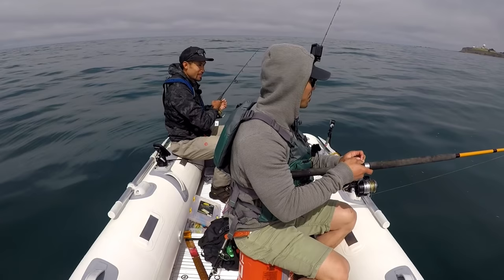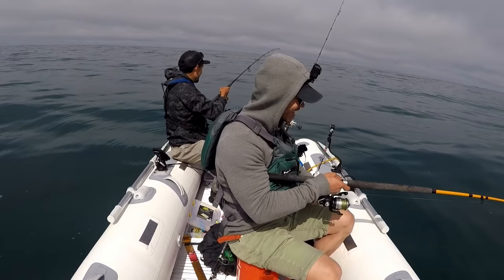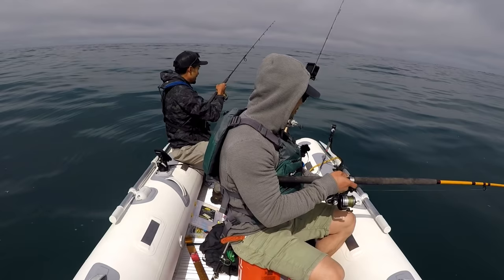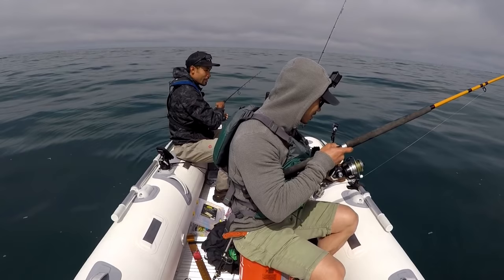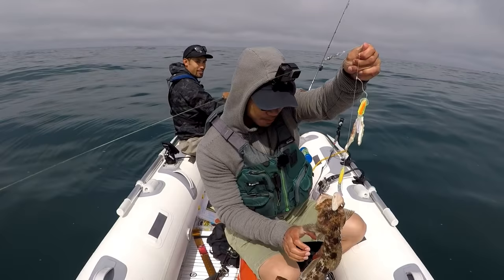Nice dude, first drop! It's a small one, it's on there. I want a ling though. Oh dude, I got one too - first drop baby! Alright man, let's see what it is. It's a small rockfish, yeah little rockfish. There's like no drift right now - very first drop, like five seconds man.